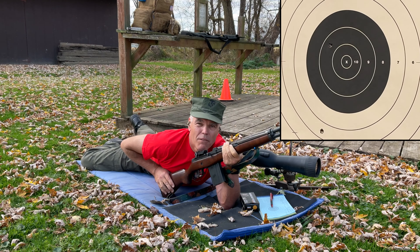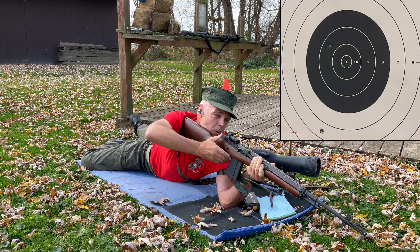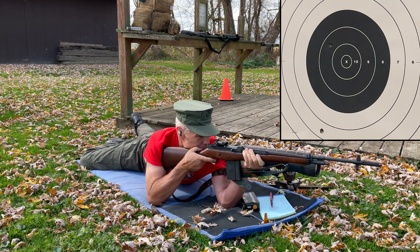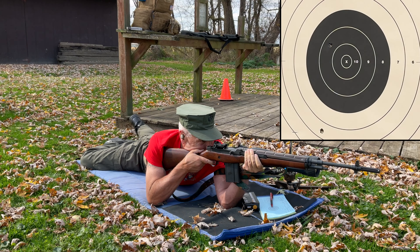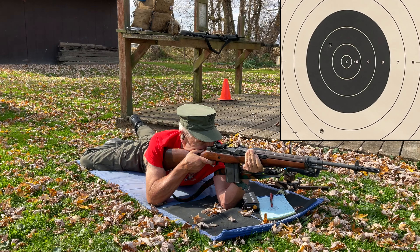That looked good — that should have been an X. Way low! I have no explanation for that one whatsoever. Apparently that was just a bad shot on my part.